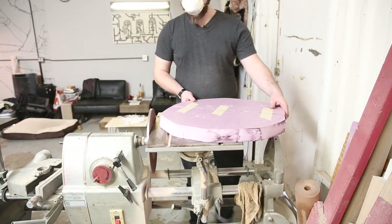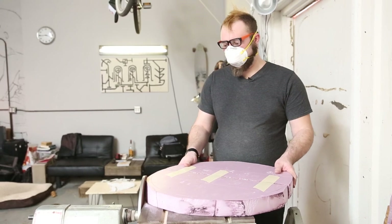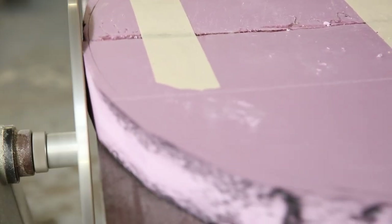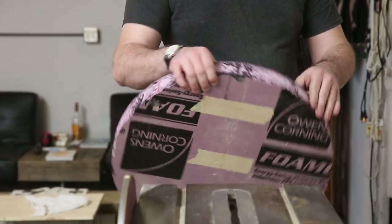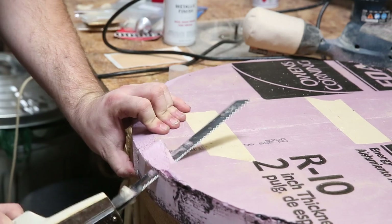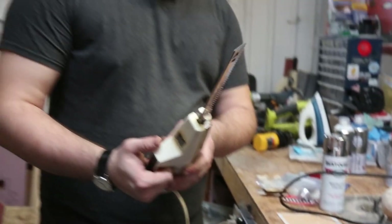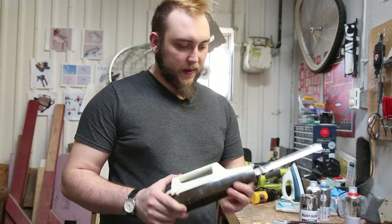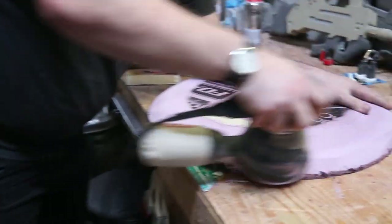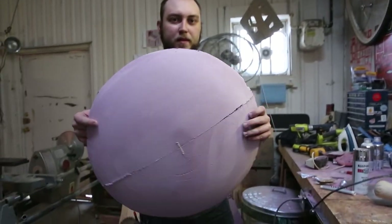Now that I have a shield-sized circle of foam, I'm going to start shaping it on my disc sander. I've got a pretty large disc sander with some 80 grit sandpaper on it, so it's got a really aggressive grit and it should eat away at that foam really quickly. The turkey carving knife actually works pretty well on the foam, but I think I'm going to switch over to the hand sander. Boom! Shield shaped.